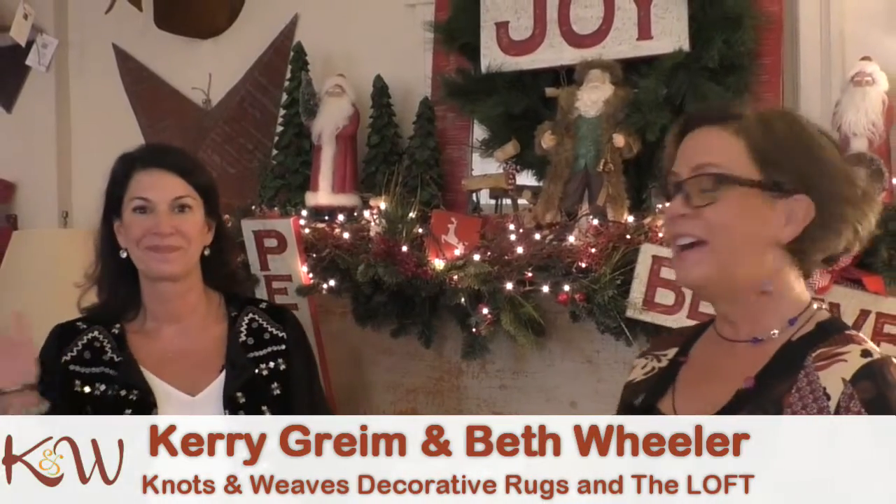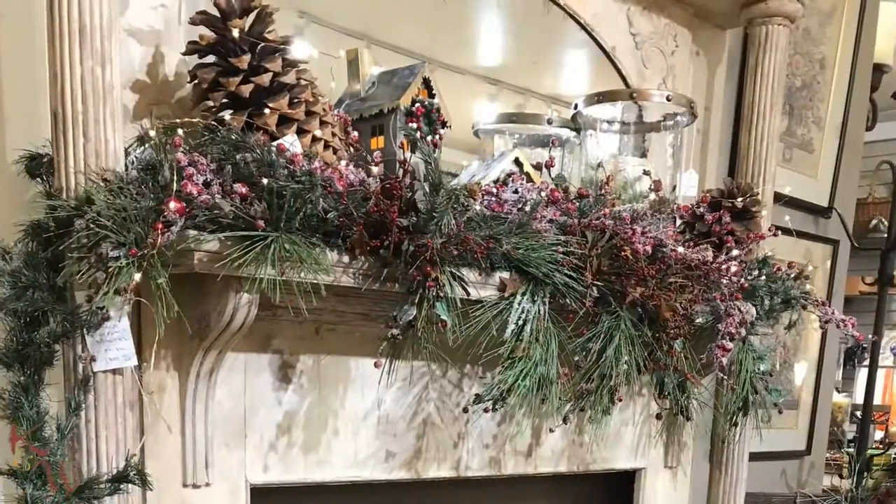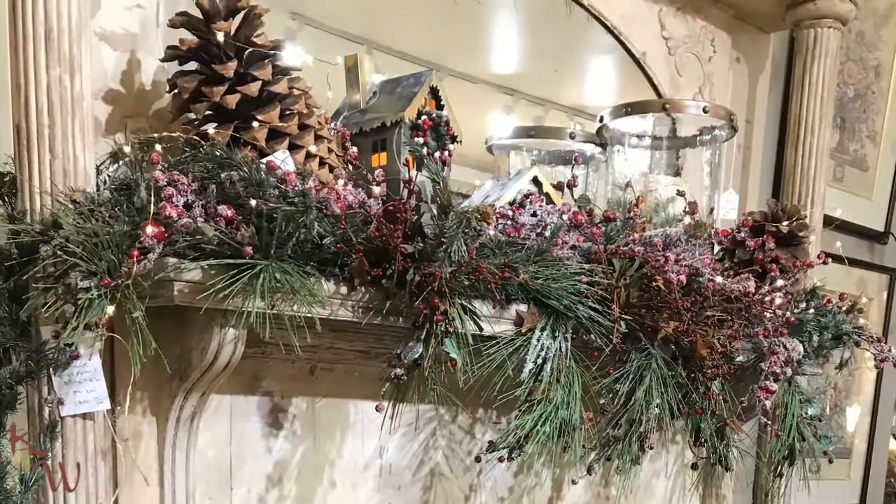Hi, Carrie and Beth here. We're up at the loft today to share something really exciting with you. So this time last year, Beth and I were up here feverishly getting ready for the holidays and putting these mantles up, whether it be harvest or Christmas. And everybody always wanted the mantle right off the display.